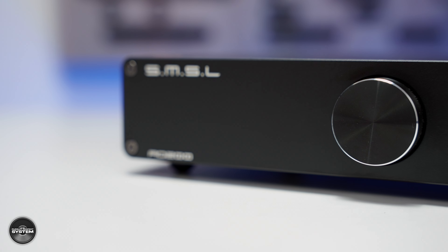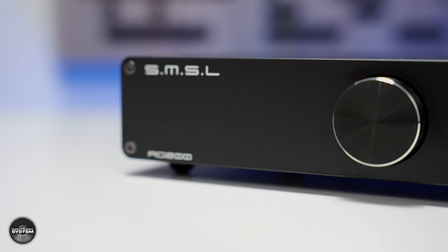When it comes to high performance, low cost, very high value hi-fi components in 2021, several manufacturers spring to mind, none more so than SMSL. I have been reviewing their AO200, which SMSL call a Bluetooth digital amplifier, and I think it's offering a hell of a lot for its asking price of $275.